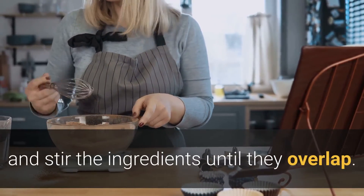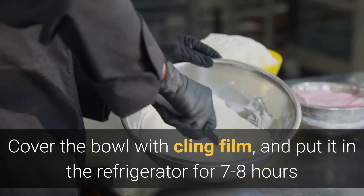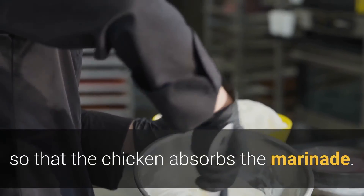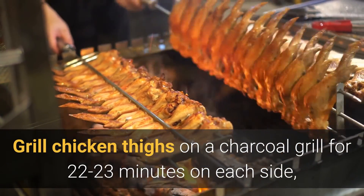Cover the bowl with cling film and put it in the refrigerator for seven to eight hours so that the chicken absorbs the marinade. Then grill the chicken thighs on a charcoal grill for 22 to 23 minutes on each side.